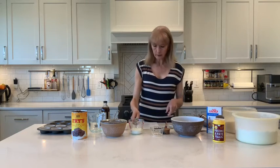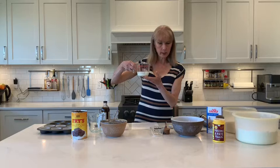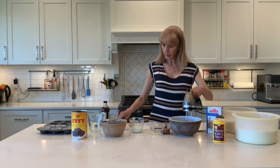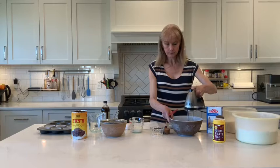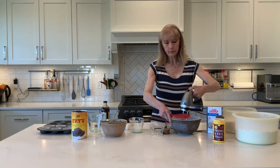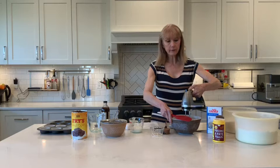I have warm milk here which I've microwaved for about 30 seconds. Now I'm going to start with my electric mixer and beat on low just to bring it together, then beat on high for about one minute. You want to make it nice and light and fluffy.